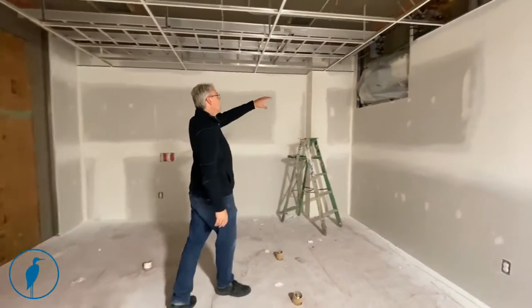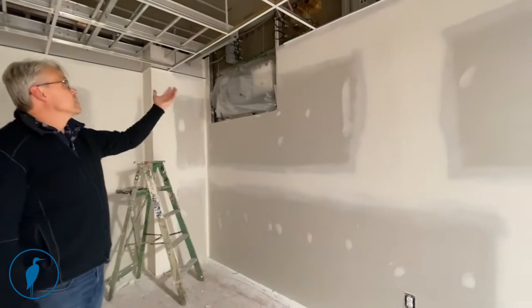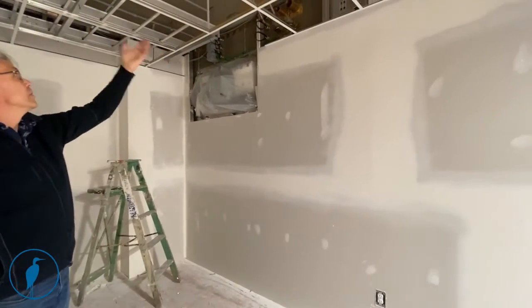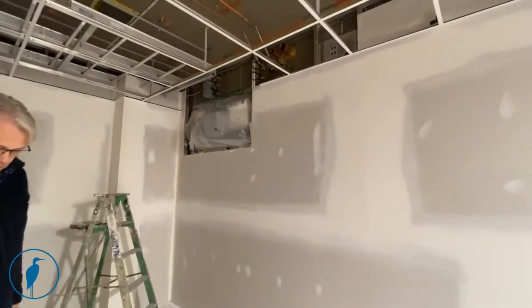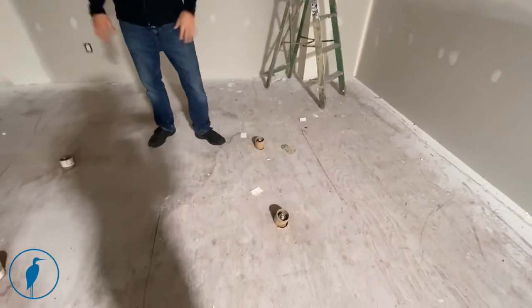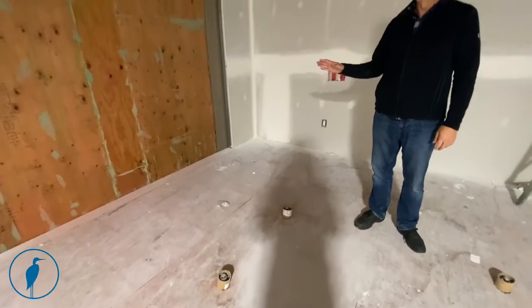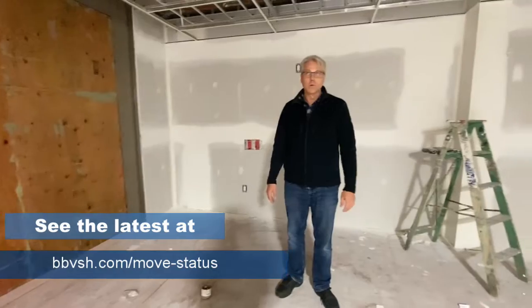There's cable trays in place, the RF panel where all the systems come through the wall are in place, the medical gas is in place. The anchors are seismic into the ground so that the MRI can sit on it. The floor is waiting — there'll be a static dissipating vinyl covering for this floor.